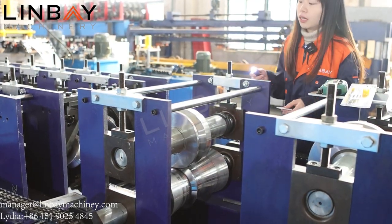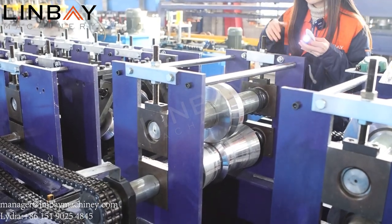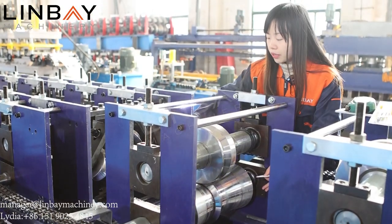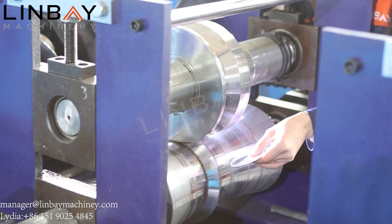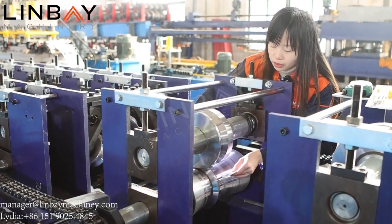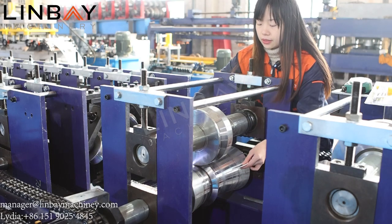The flashlight and mirror are tools we found very useful during visits to our customers. Usually the factory environment is not very well lit, so we can use the flashlight to see more clearly. The mirror helps us see the roller gap more clearly — you can place it to reflect the rollers so you can see very clearly how the roller gap looks.